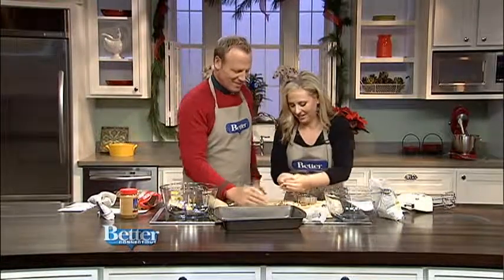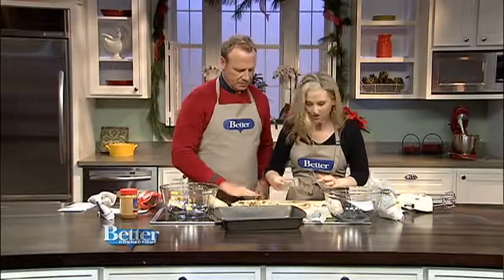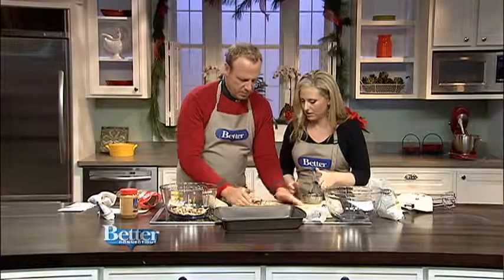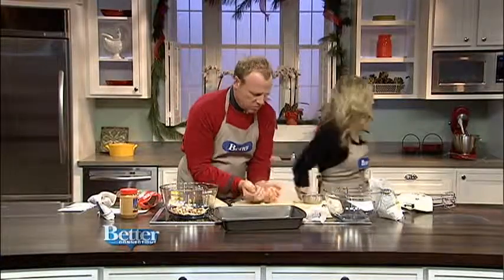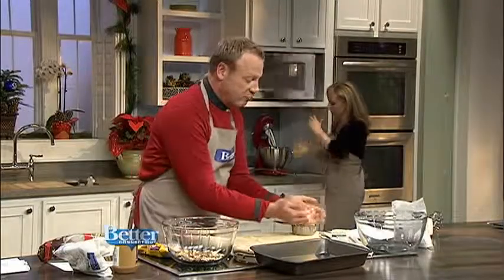There you go. All right, I think this is good, audience — right? All right, is that one cup? That's one. We could probably make this into two. Your butter is ready. All right, I think I measured the perfect amount of pretzel-dom.